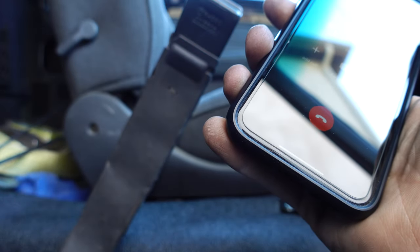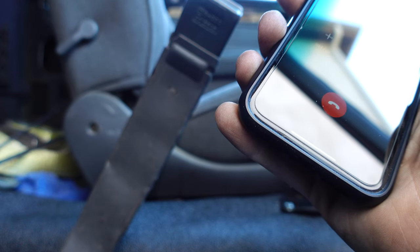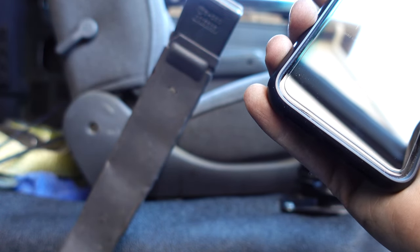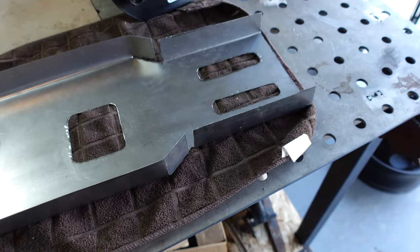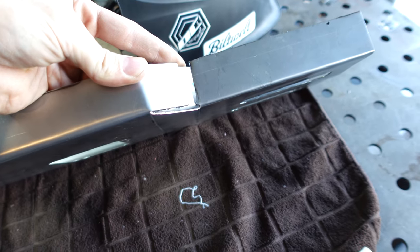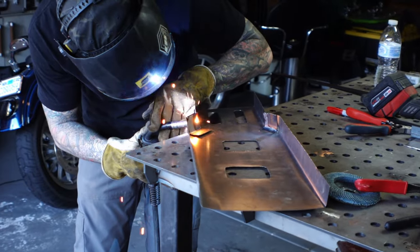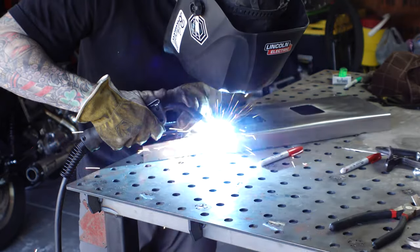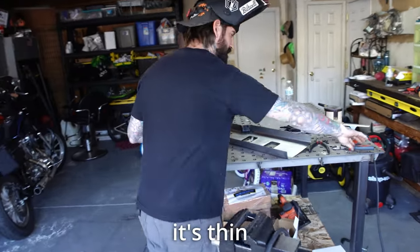I called my friend to ask if he could help me weld - it's just some small 22-gauge sheet metal, which is probably going to be tricky because it'll want to burn through. The plan is to get a little patch piece, put it behind the problem area to double up the thickness of the sheet metal, weld it in, and then fill it out with body filler to make it smoother. After the weld work, he looked at it and said it looks good.